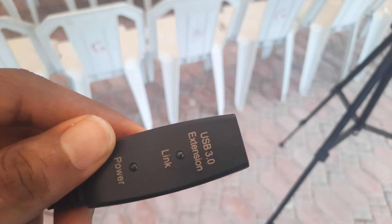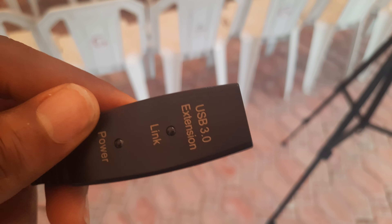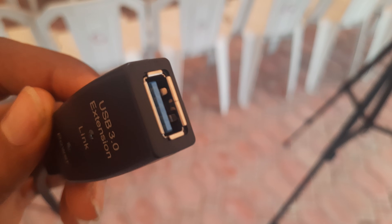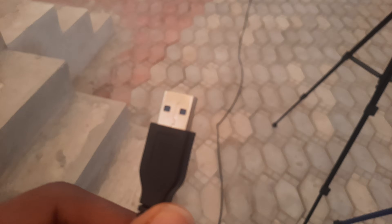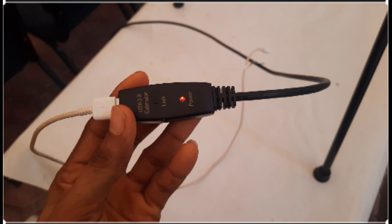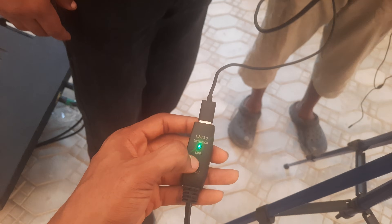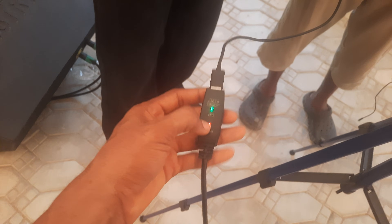This is the male part of the USB cable, and this is the female part. The male part goes into your PC, and the female part is where you plug in your phone charger. Take the male part and plug it into your system, then take the female part and plug your phone charger into it. As you can see on the screen, the power is showing red because the other end — which is a Type-C or whichever charger you're using — has not been plugged into the phone yet. Once it goes into the phone, you'll see a green indicator pop up on screen.